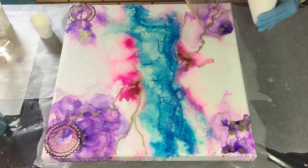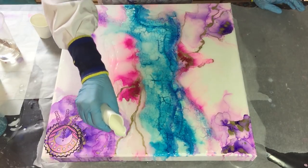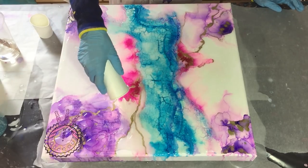If I hadn't watched the video of Art is Still Deaf about alcohol inks, I wouldn't have known that you need to seal in the alcohol ink before resin. So thank you so much, Erica, for showing us how to do that.